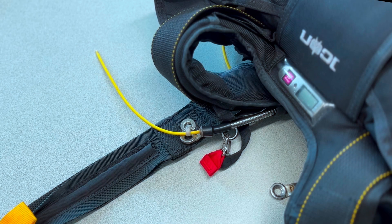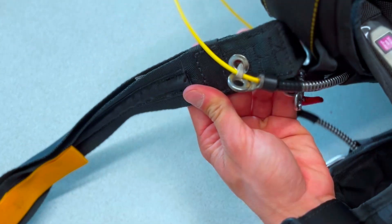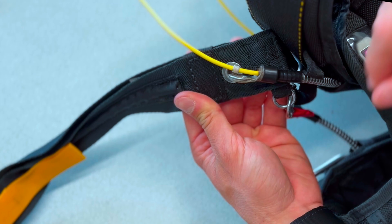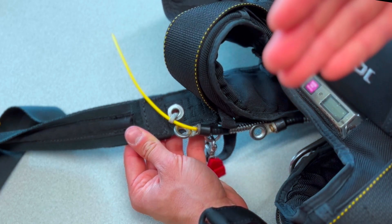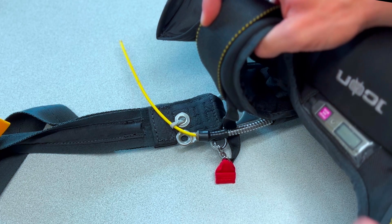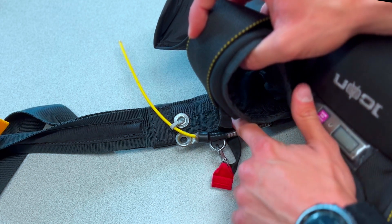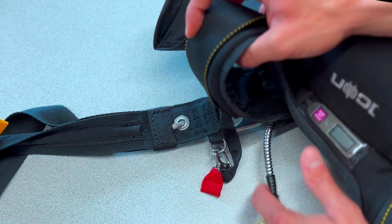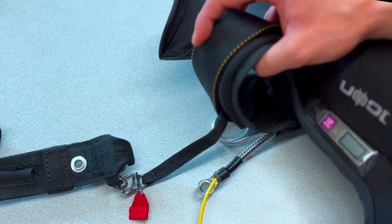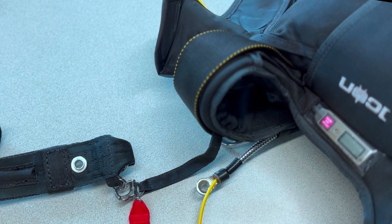The third scenario is a misrouting of the cutaway cable housing. As you can see here, the through-loop is not going through the cutaway cable housing at all. The canopy release system is probably going to work as expected; however, the issue is that as you turn left and right, move your toggle, or look left and right, you could snag the cutaway cable housing — and this could happen at 300 feet or so. This is why we always want to engage the cutaway cable housing through the through-loop.